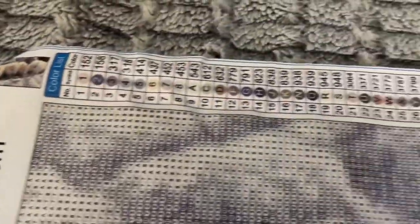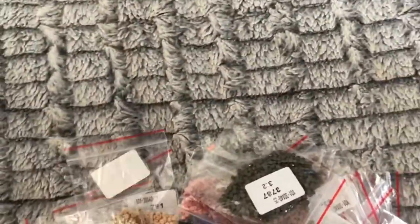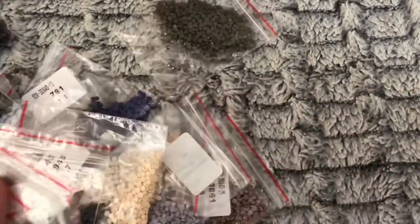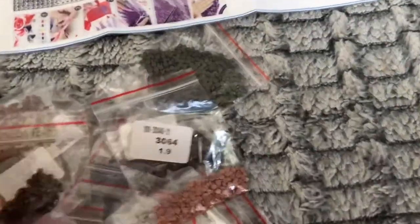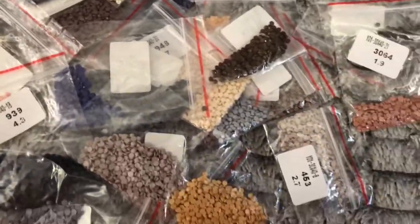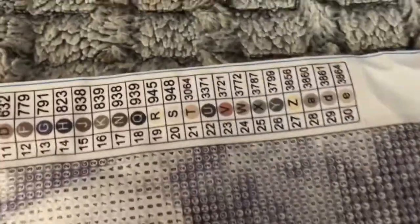Gorgeous! So as you can see, you just saw the legend — that's the legend, as you diamond people know. This is the packet of beautiful diamonds, which I will show you. We have a beautiful array of colors, as you can see. Each one will obviously go into the painting somewhere. Gorgeous, so pretty!